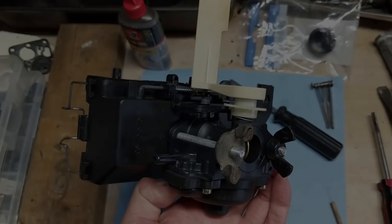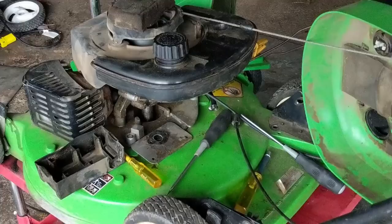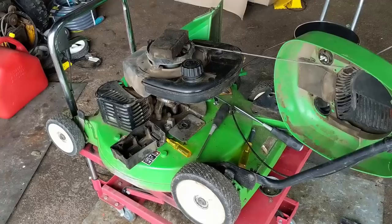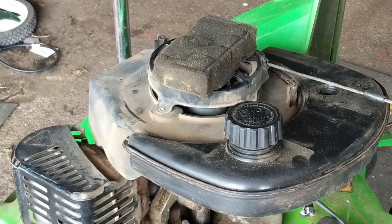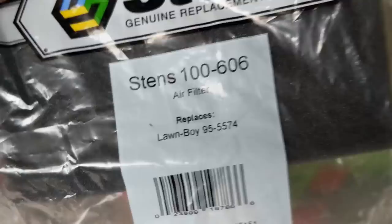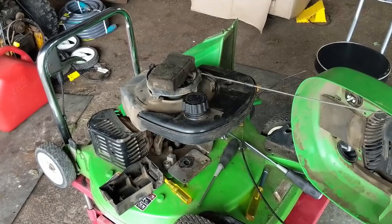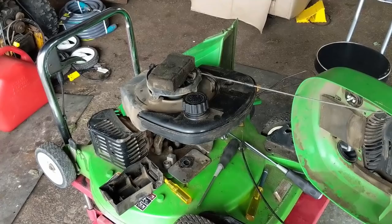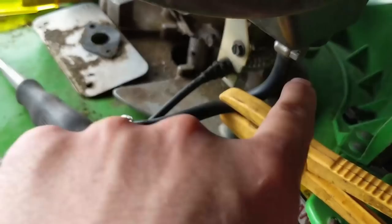The carburetor clean and rebuild is now complete. The worst thing you can do is install a clean, freshly rebuilt carburetor onto a machine that has dirty fuel in the tank and a dirty air filter. I have a brand new air filter — Stens 100-606, replacing Lawnboy 95-5574. Before reinstalling the carburetor, I'm going to lift off the fuel tank, drain the fuel into a jar, rinse it out with Spray Nine, and rinse with the hose until the water runs clear, then let it dry. The fuel line has clamps on there — I hate using them. Even though the line appears soft and malleable, it's starting to crack on the backside, so I'd like to replace that.